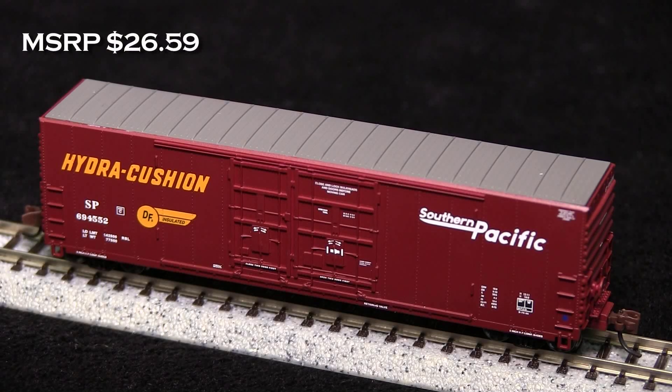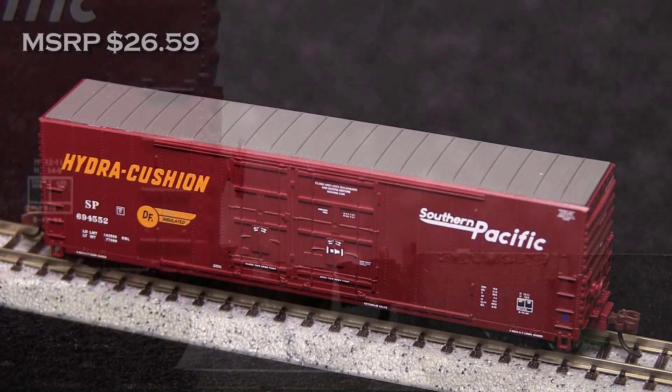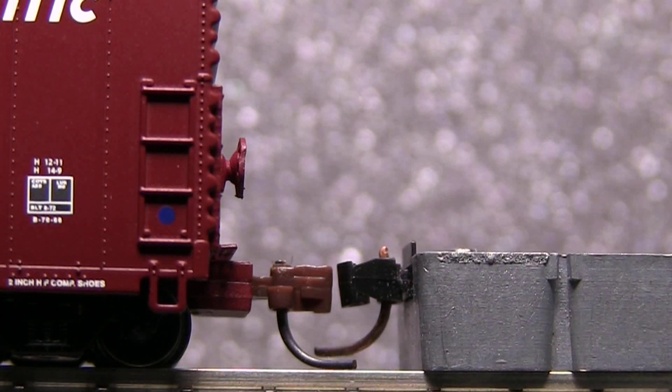This car has a retail price of $26.59. The car is equipped with body-mounted knuckle couplers. The couplers on both ends were slightly low.